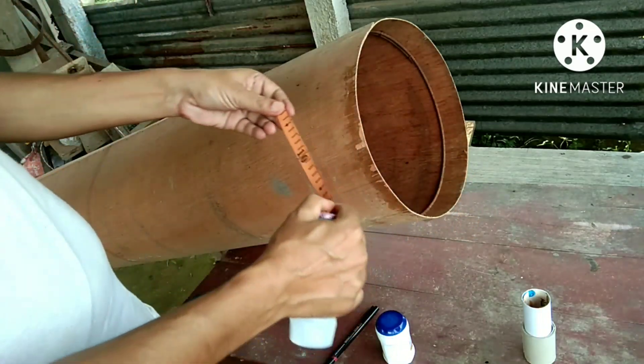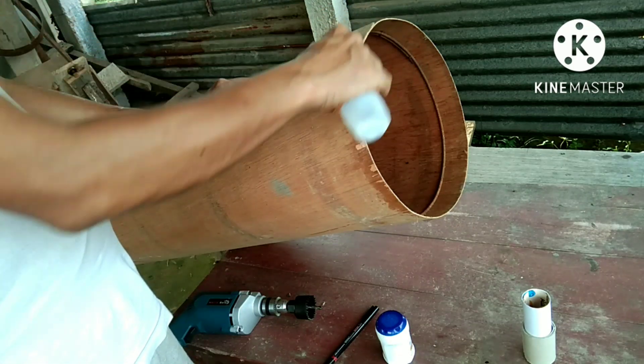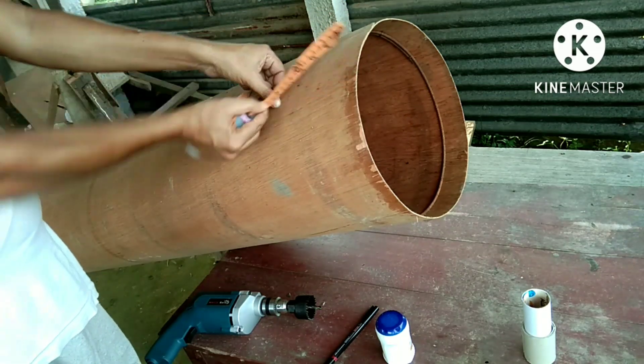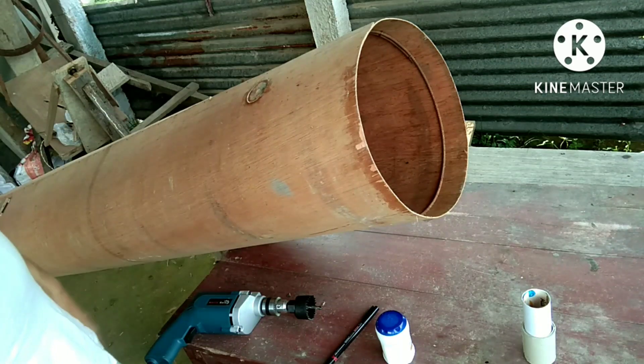And I fold it like this. I drill a hole at this point for my focuser. I drilled a hole here by mistake.